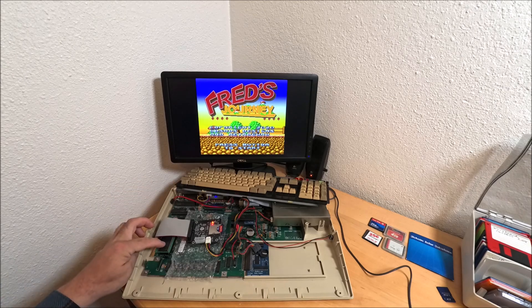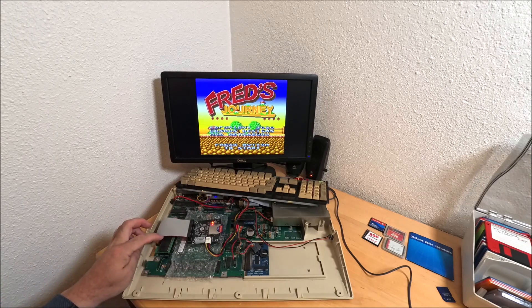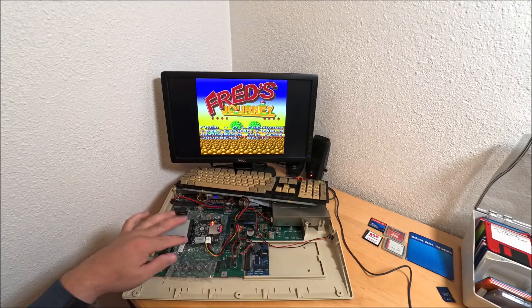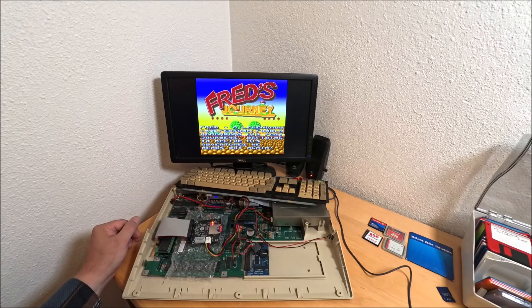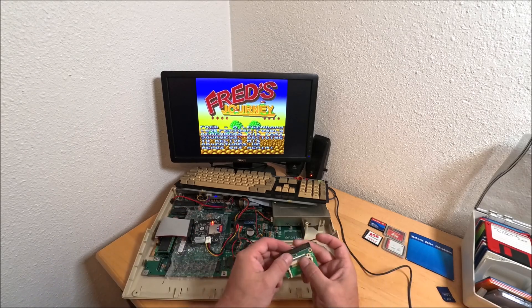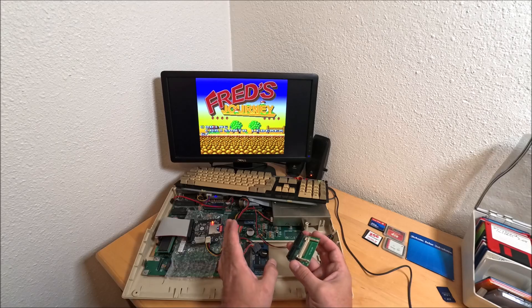And here's that adapter - the IDE interface. Let's run it because we're not going to touch it. Currently it's running on the SD card. In the original configuration when you're buying from Amiga Store EU...